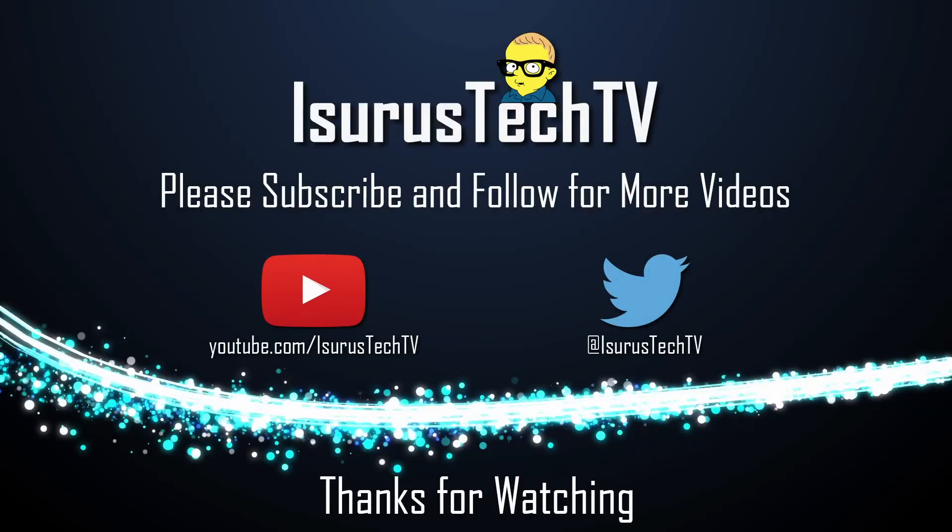That's it for this video. Please hit that like button if you found it useful. Also, please leave a comment down below if you've used the R7 360 and what your thoughts are on this entry level card. Thanks for watching, and bye for now.